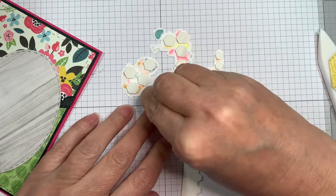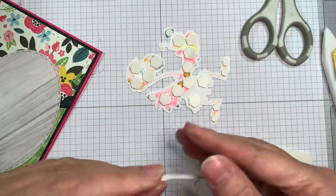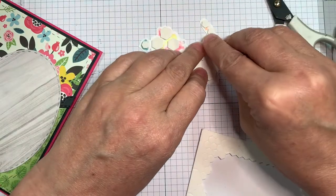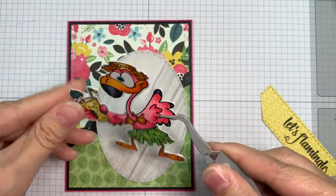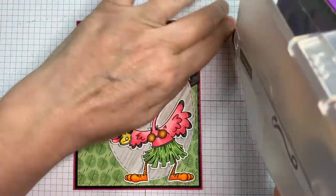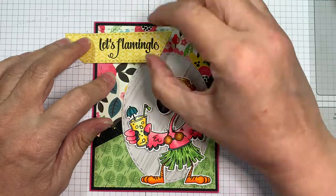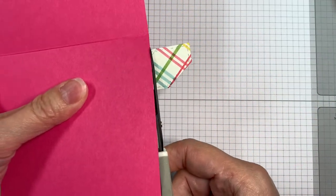Now I am using Stampin' Up Dimensionals and I'm going to pop this bird up. I'm using the normal sized and then the minis, and I also trimmed a little piece off the edge of one of them. I'm sticking that down on the neck because I hate when my image gets dented in the mail or doesn't stay at the same elevation. I'm cutting them with my EK Success scissors because they've got a nonstick blade. I peeled those off ahead of time using my EK Success reverse tweezers. Now I'm popping down my sentiment, lining it up with the grid mat, and I'm going to pop that down with my ATG tape to keep it nice and flat, then flip and trim off the extra.